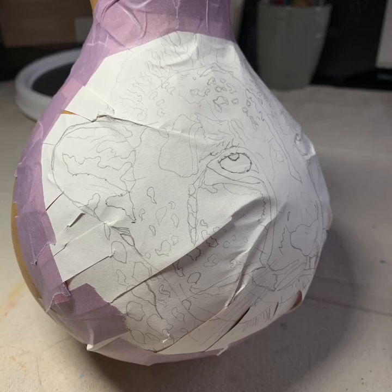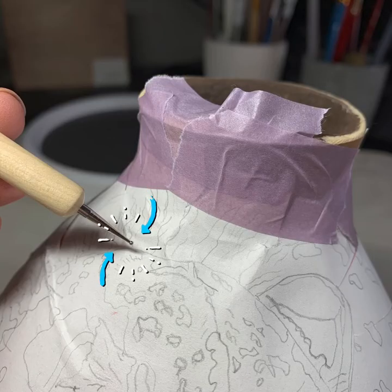Then I use tape to attach it to the gourd. You can see how it has folds in it, but what I've done is give it places to fold where the fold won't really mess up the drawing. That way you still get an animal that has the right shape once it's on the gourd. Then transfer the drawing.